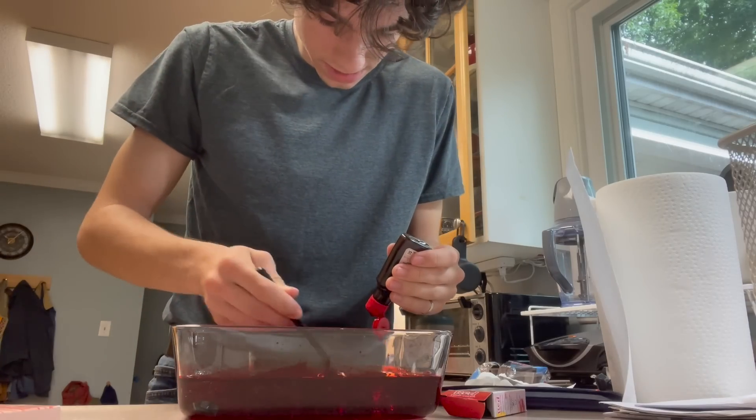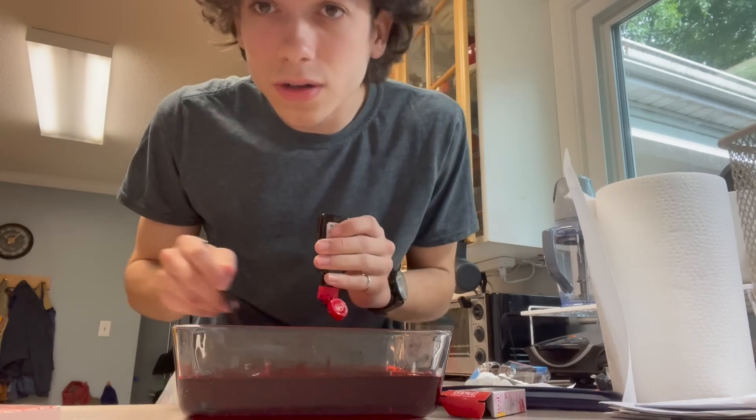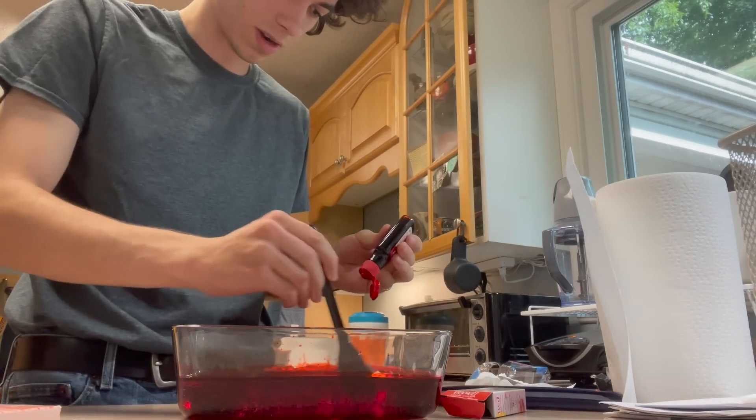We got a bunch of comments asking how we pulled that off, and it's like — it's just chicken. Whatever it takes to get the shot. I knew that real meat was going to look a hell of a lot better than any fake meat we could've made. This is going to be a messy, messy day of filming, especially because in that warehouse where we're shooting, there's no running water.